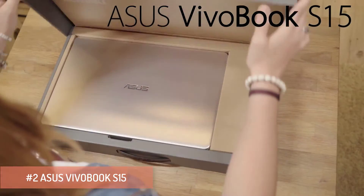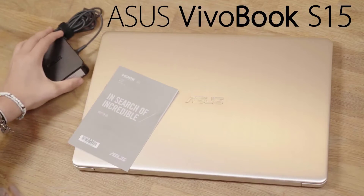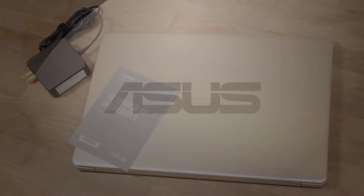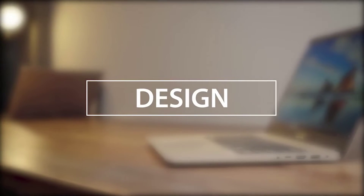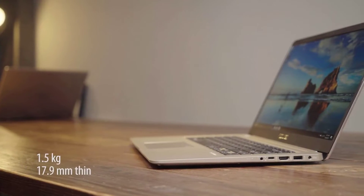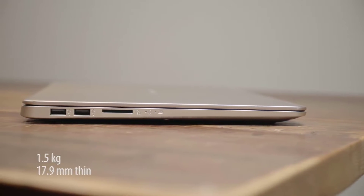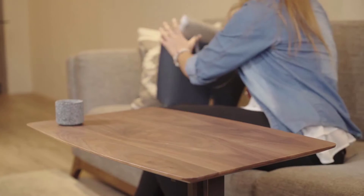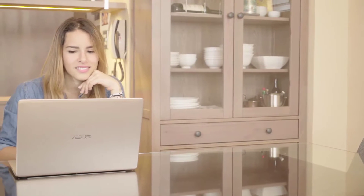This is the ASUS VivoBook S15. It's as light and portable as it is powerful. First and foremost, the VivoBook S15 is built for life on the move. That means a slim profile and lightweight. It can fit in your bag seamlessly, ready to go where you go. The design follows closely in the ASUS lineage of class and elegance.